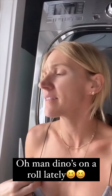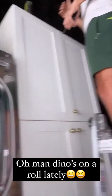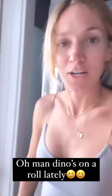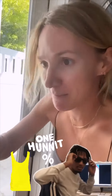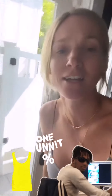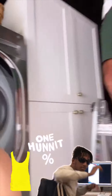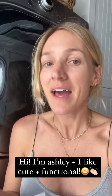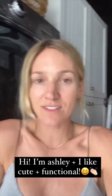What I like to do is find things that are functional but also super cute. Hi, I'm Ashley! And hi, I'm Dino — I work out all the time, bye! I'm Ashley and I like to find things that are cute and functional and do all the things.